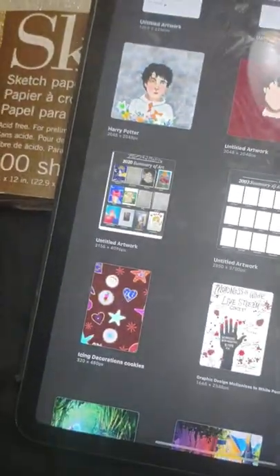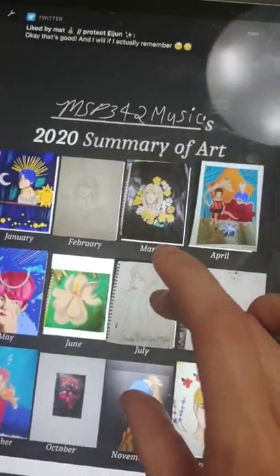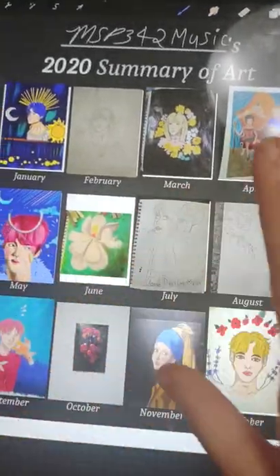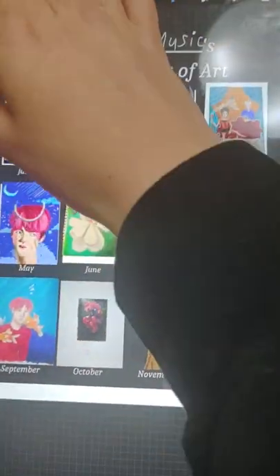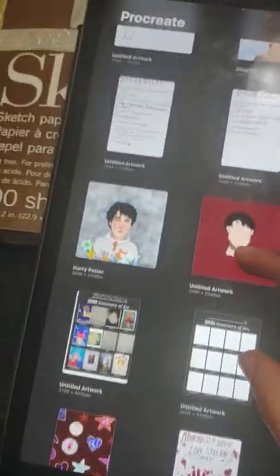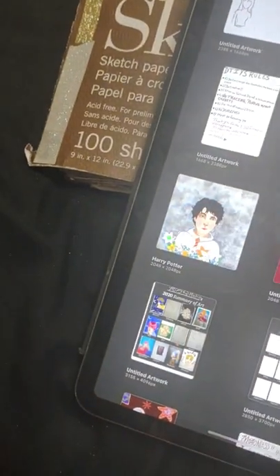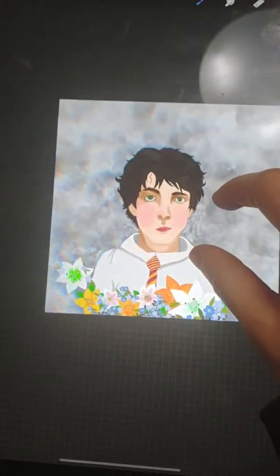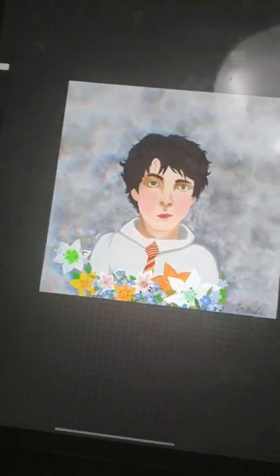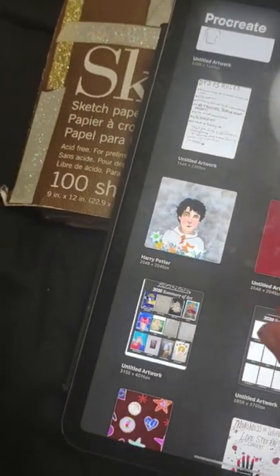Random stacks, and then I did a 2020 art summary of all my artwork and drawings. I have some unfinished ones. Then there's this one I was tweaking with — it's a Harry Potter fan art piece. I really love Harry Potter; as you can tell, I'm a Slytherin.